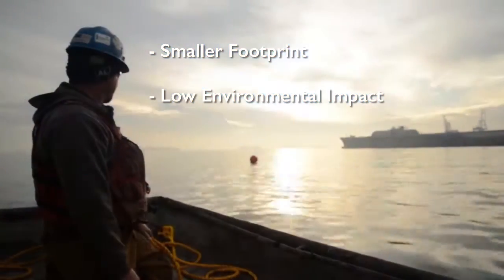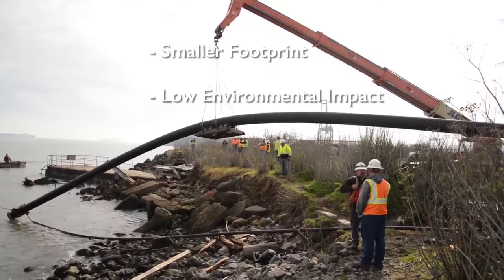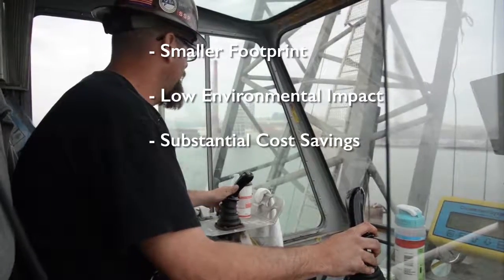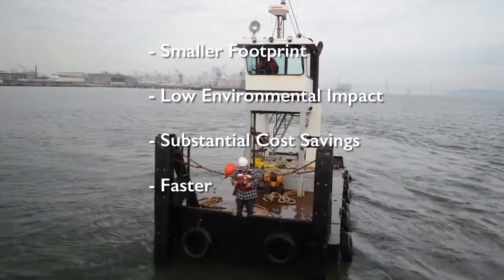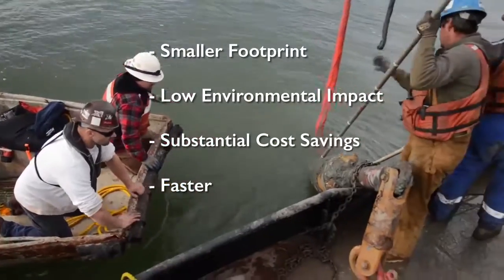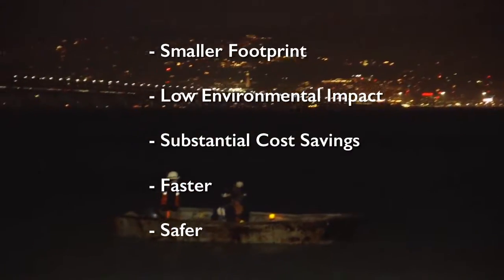Regarding construction, our approach provides substantial savings over marine construction costs. Using subsea intakes eliminates the need for the months of permitting required for traditional marine construction, and also eliminates the safety concerns of operating in a marine environment.